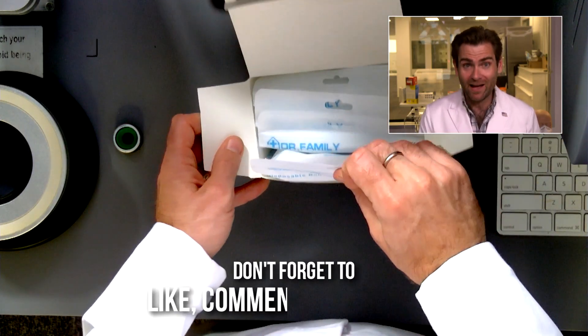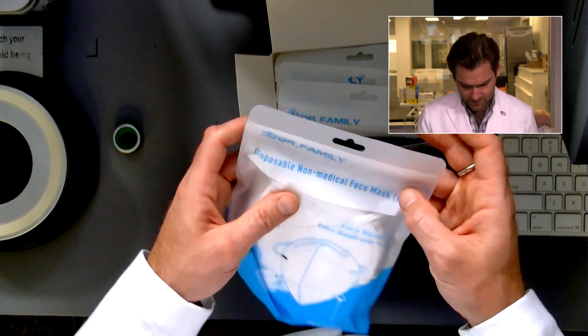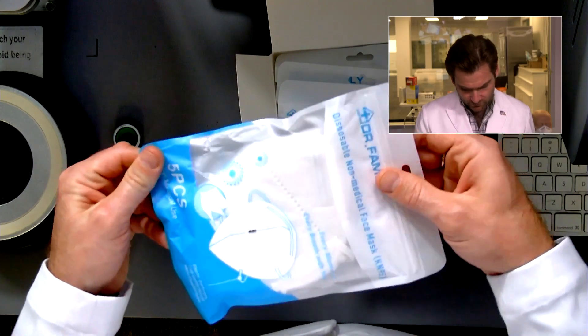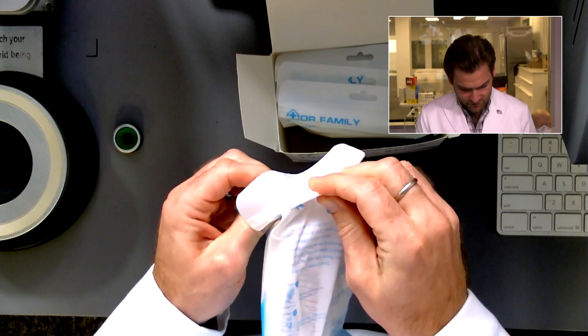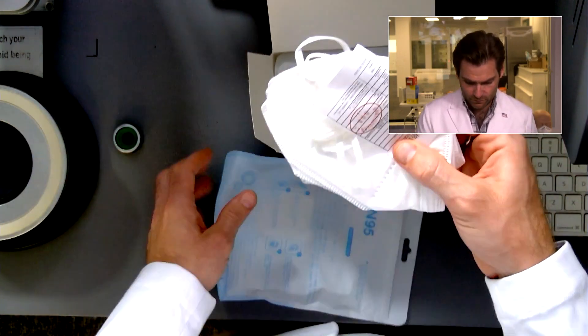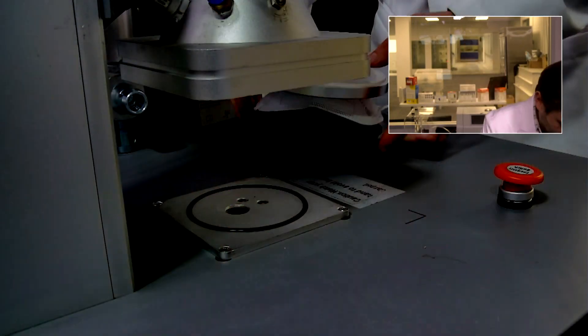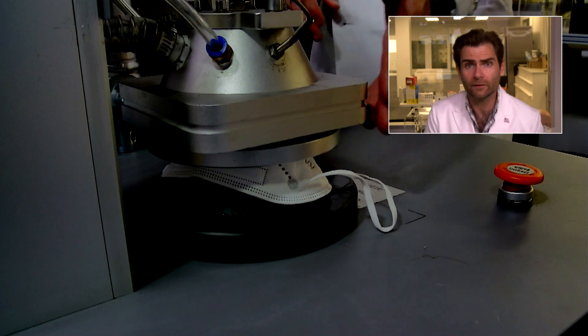Oh, they're individually packed! Dr. Family, if you are indeed a real doctor, that's nicely done. Actually, they're five pieces, and it's this annoying thing that it doesn't have a tear notch. So how am I supposed to open it, doctor? Oh, never mind — I'm just stupid.